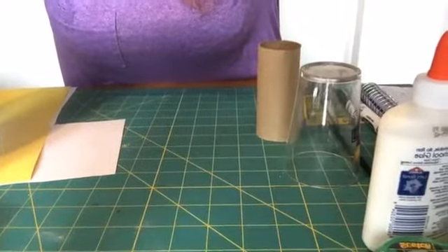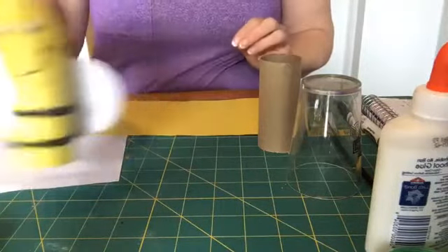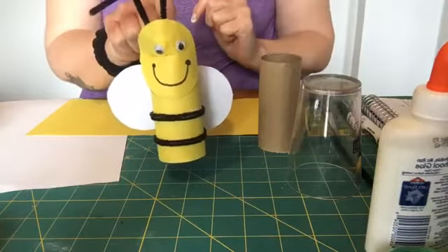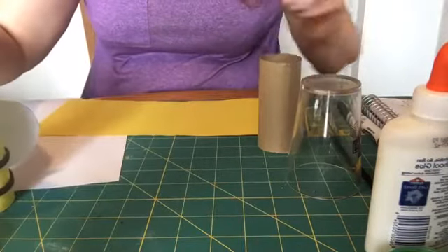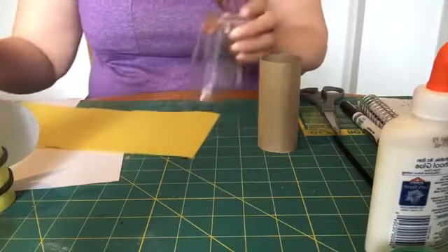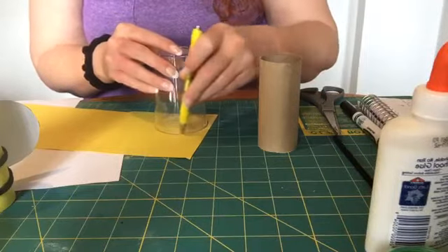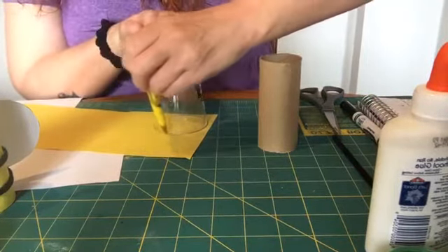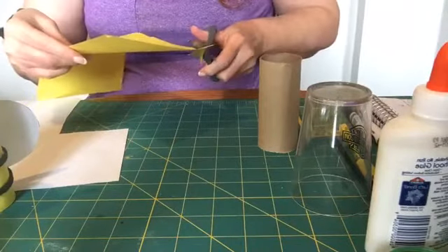The first thing I'm going to do is move the camera down so you can see my workspace, and we're going to make the little head first. There's a lot of gluing on this that we have to do if we're using the googly eyes, and we want the head to be done first. What I did to make the head is I took a little cup — just a little juice cup — because I want this to be perfectly round.